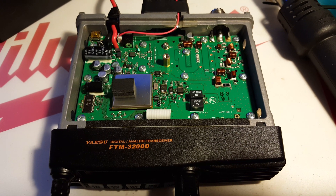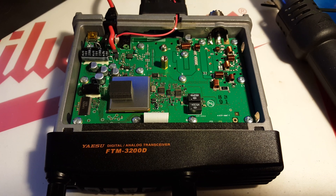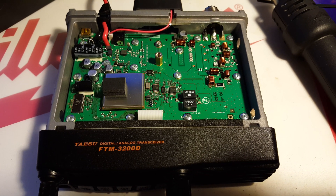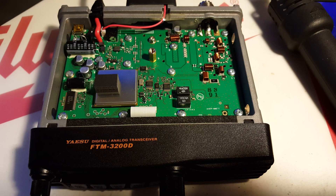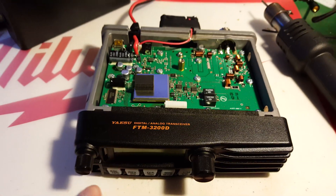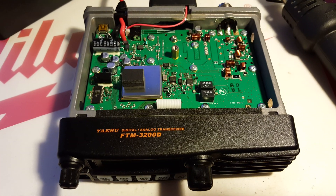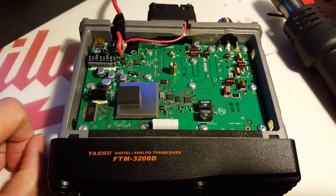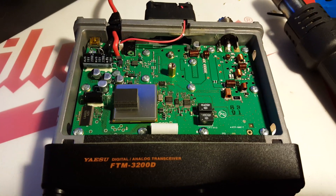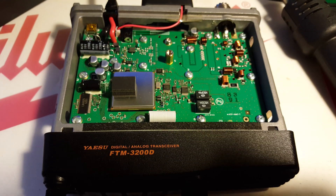Generally when you do this, most radios — and I'm sure it's about the same on this one — it's going to wipe out whatever programming you have in it, so you want to back it up. And a quick note on programming: if you're going to use software to do it, you've got to get the cable that plugs into the front port there. The same cable for the 3100 and a few other radios works fine, but the USB cable that comes in the box that plugs into the back panel is not for programming, so you have to go through the front.